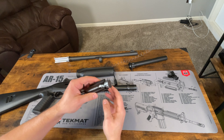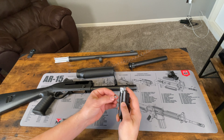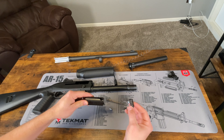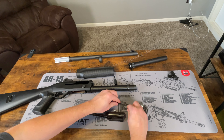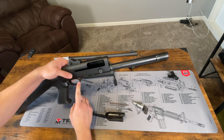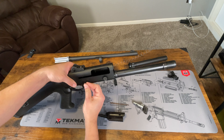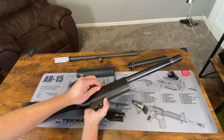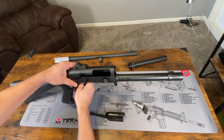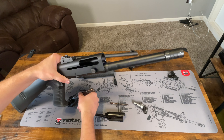We are going to take our retaining pin out here — this one right here — to take the locking head out. Usually if you just flip that over, it'll fall out and then the locking head will come out as well. And then inside there is the inertia spring. So that is the fully disassembled bolt. The last thing we have to do is take out the trigger group — you can take your retaining pin here and push this trigger pin out. Just pull it through and then pull it out the backside there. Kind of lift it down and out — that comes right out.